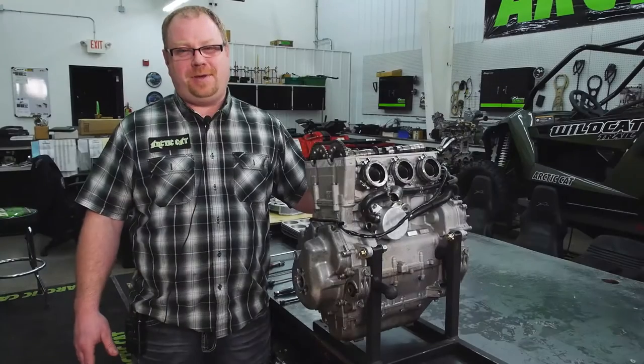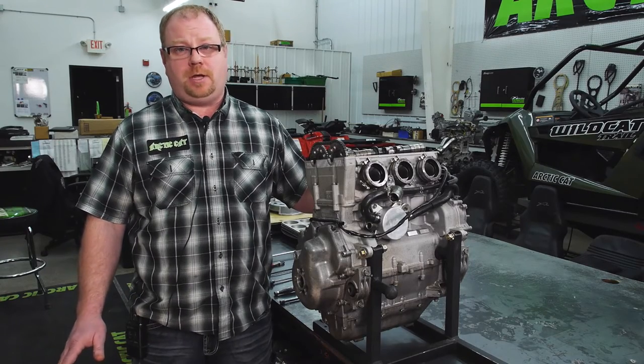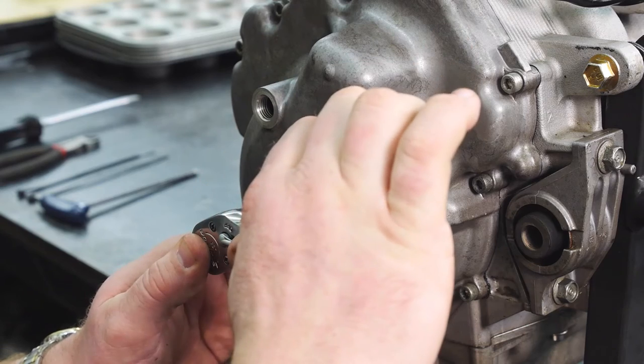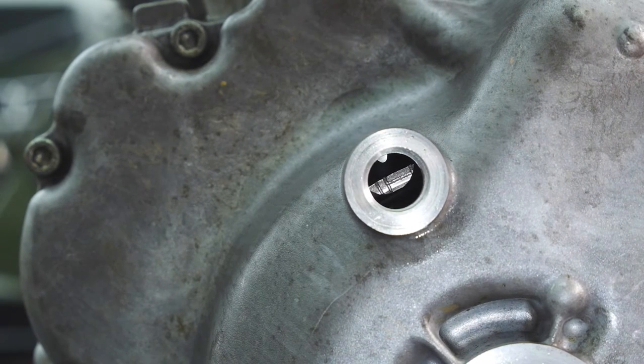Refer to your service manual for complete instructions. This video is to touch on the most difficult parts of the cam timing process. The first step is to get our number three cylinder to top dead center, taking our 19 millimeter and turning clockwise on the crankshaft, getting our marks lined up for top dead center.